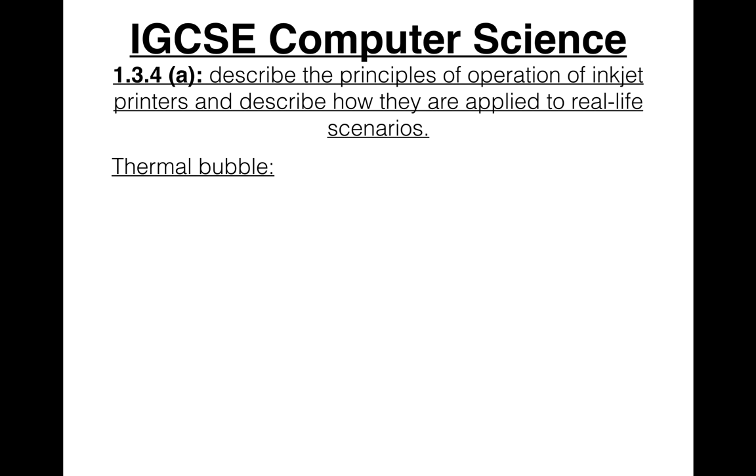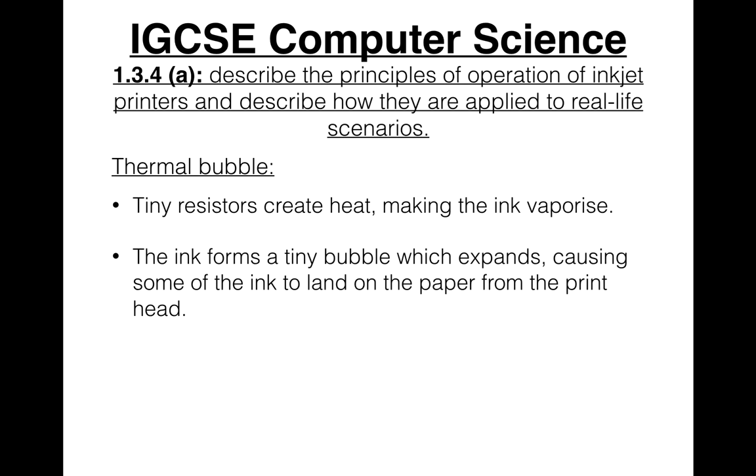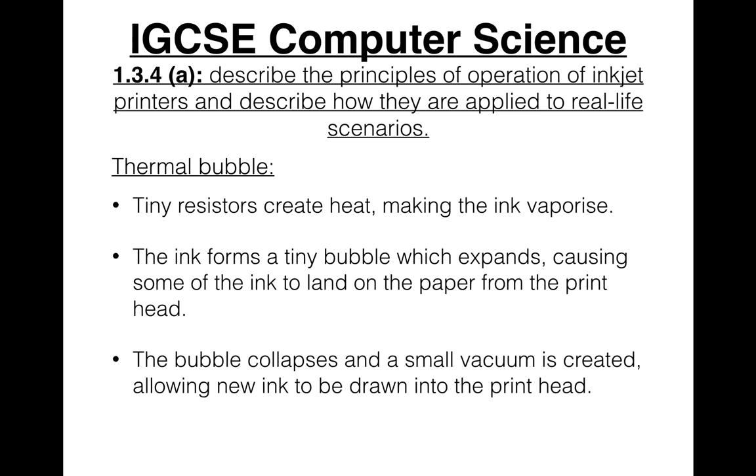There are two technologies of the inkjet printer. The first is thermal bubble: tiny resistors create heat, making the ink vaporize. The ink forms a tiny bubble which expands, causing some of the ink to land on the paper from the printhead. The bubble collapses and a small vacuum is created, allowing new ink to be drawn into the printhead. This continues until the print job is complete.